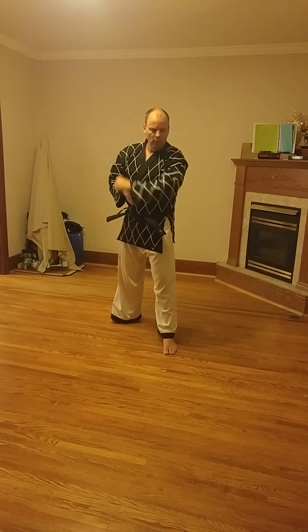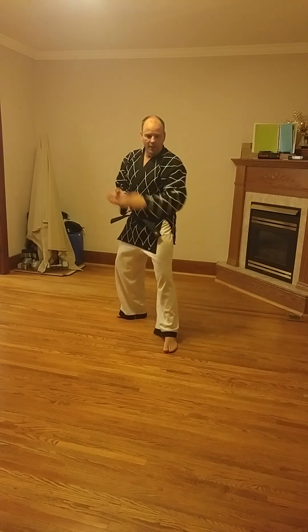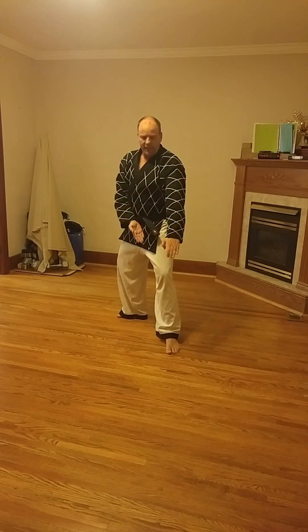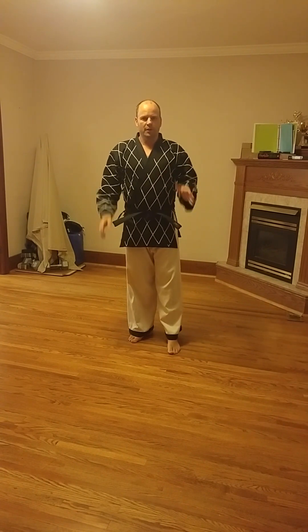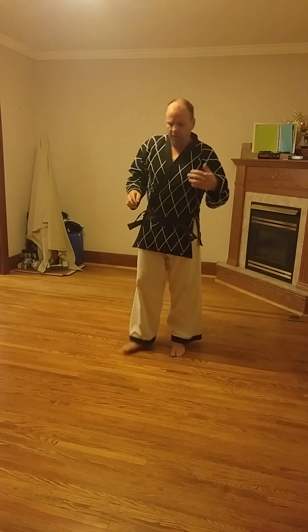If you need to protect down low, you would simply use a low block. Or an L-stance knife hand low guarding block would protect you from those types of attacks. Or a reverse knife hand low block would protect you in that case. That's not what's happening with this block.